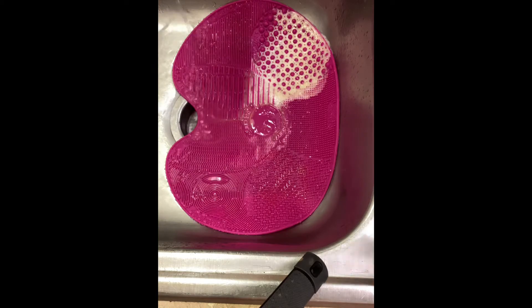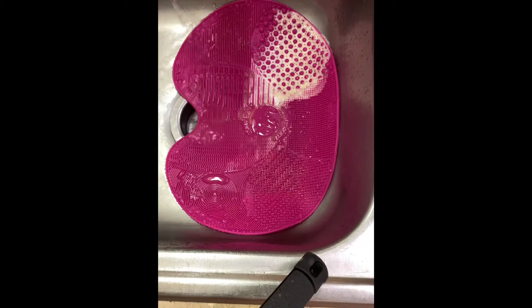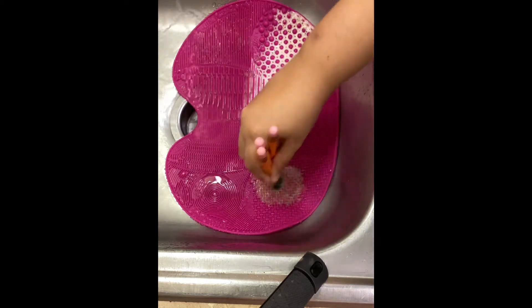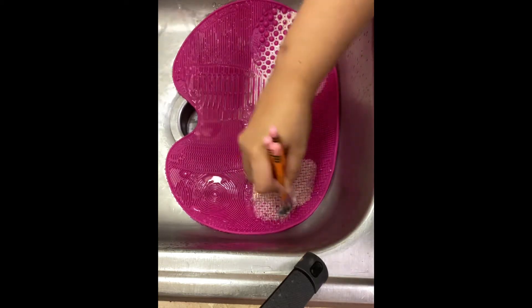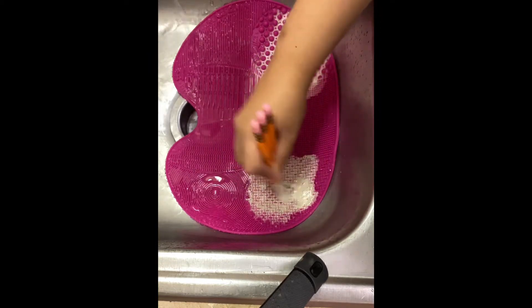Now I'm going to show you the eye section with three of my eye brushes. Get them wet, cleanse them, rinse them, refine them, and then let them out to dry.